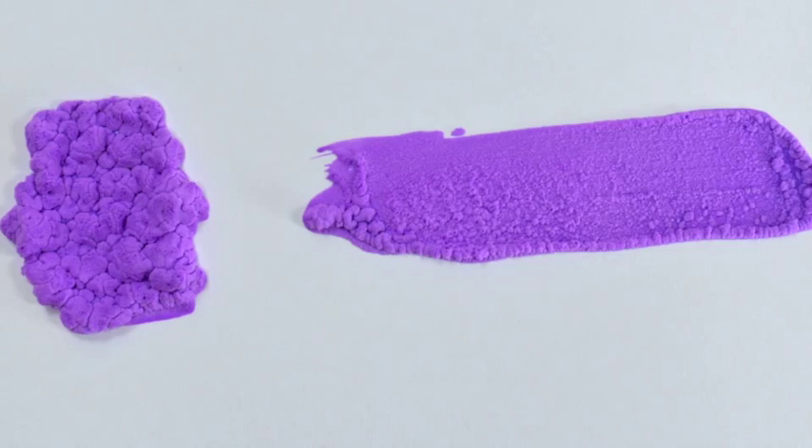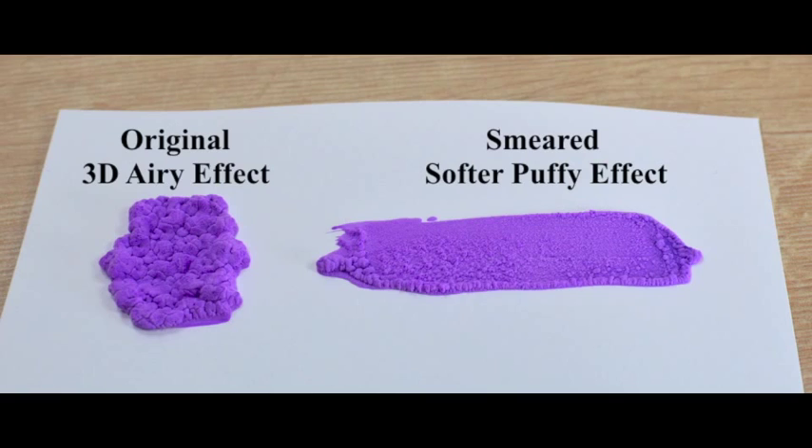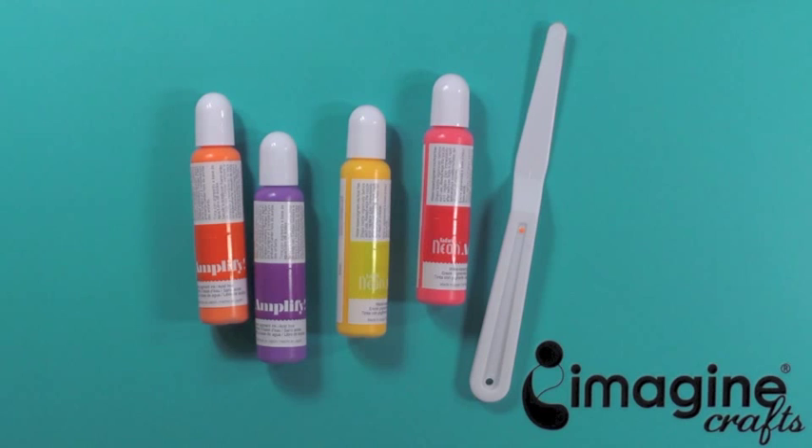Check out the difference between the original 3D area effect of the Amplify ink on the left with the softer, puffy design when smeared on the right. Creating a softer, puffy design is super easy and can be completed by following these simple steps.